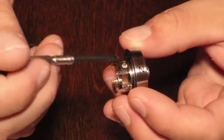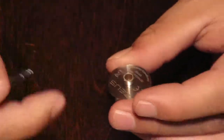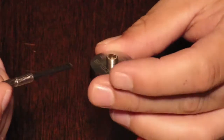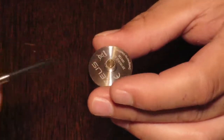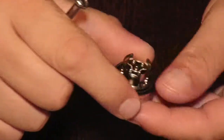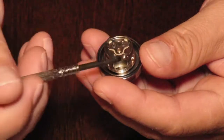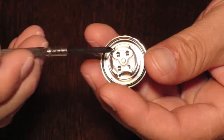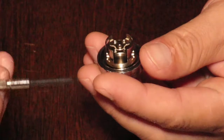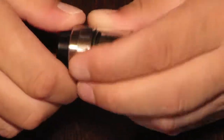It has Allen key screws and it's got a gold plated 510. That's pretty much it with the deck. You just sit your coils down in this way, and you're going to have to pre-cut your coils, so you'll pretty much have to guess. That's your deck — we'll set that aside.